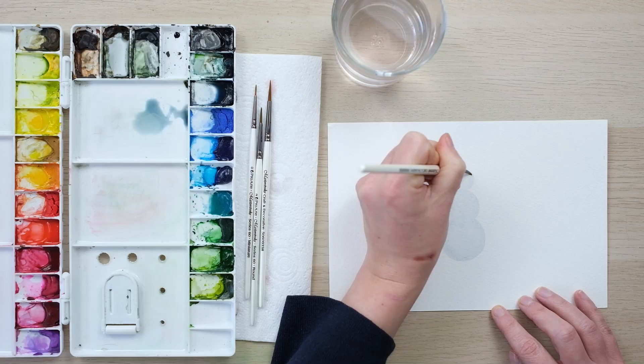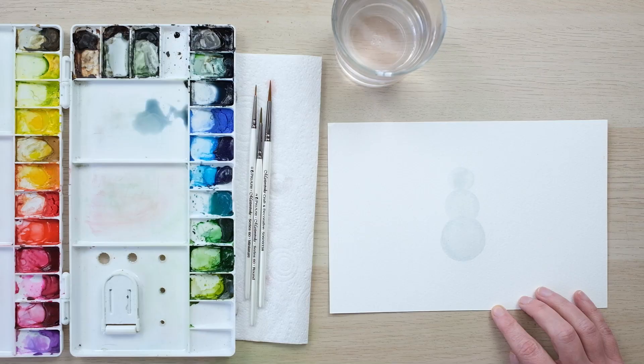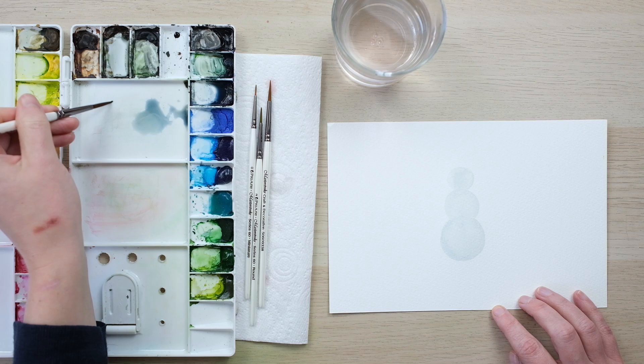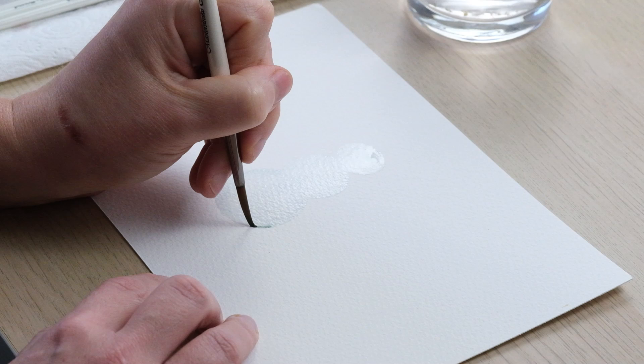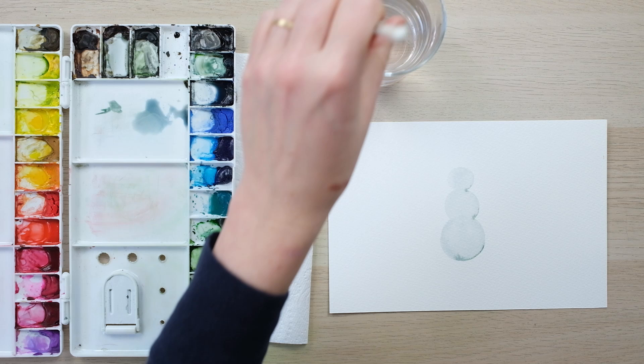Once I've done the initial outline with that very pale colour, I find doing the rest just with clear water is enough. Then I'll take a tiny bit of more concentrated shadow and pop it in just around the edge and side to give us a tiny bit more definition.